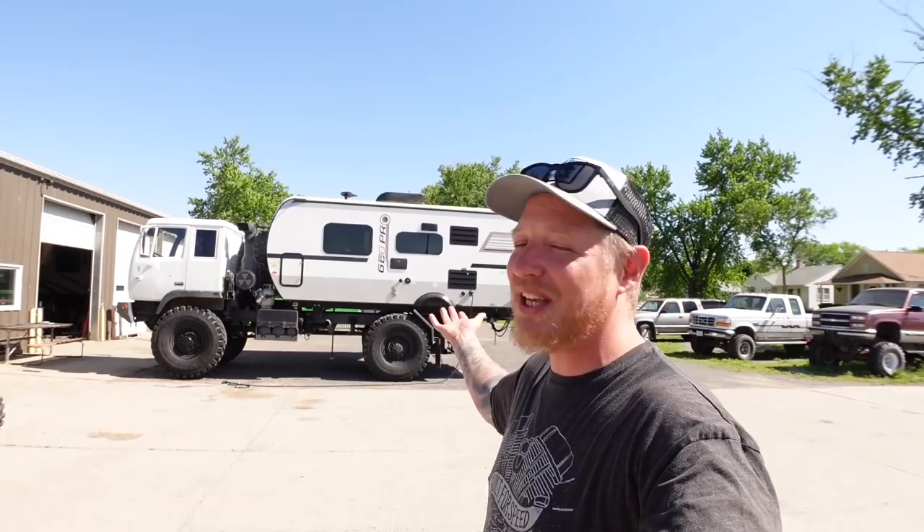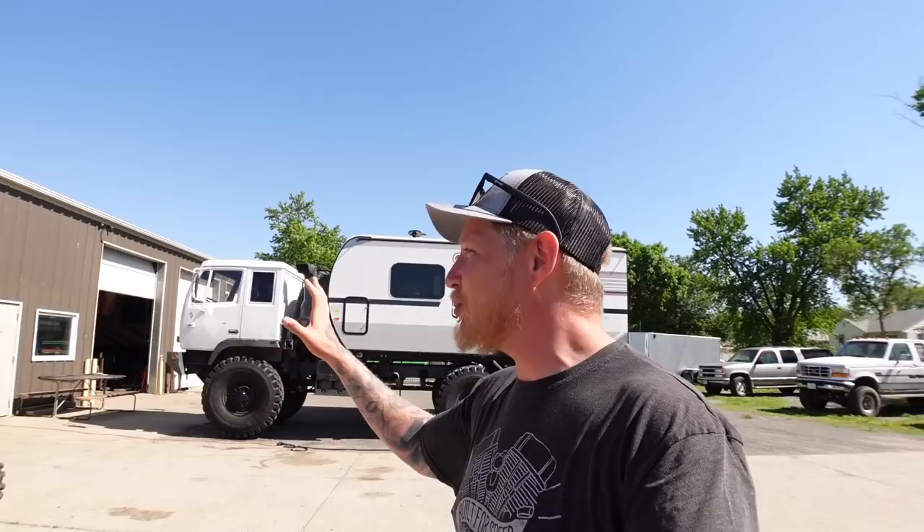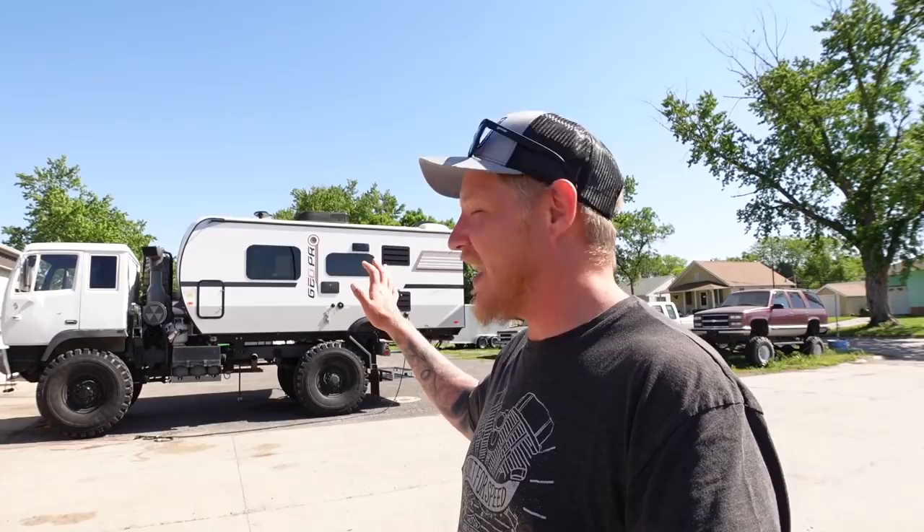Alright guys, so this is why I'm here. I saw this on a local RV Facebook page and then I was driving through town here a couple weeks ago — I'm in Norfolk, Nebraska — and I saw it sitting on the side of the road. I put the names together and realized it was probably his, so I shot him a message. I'm going to get a walk-around of this vehicle. He's traveled all over; this is kind of a new build. He's not too keen on being on camera, so you'll hear him talking in the background.